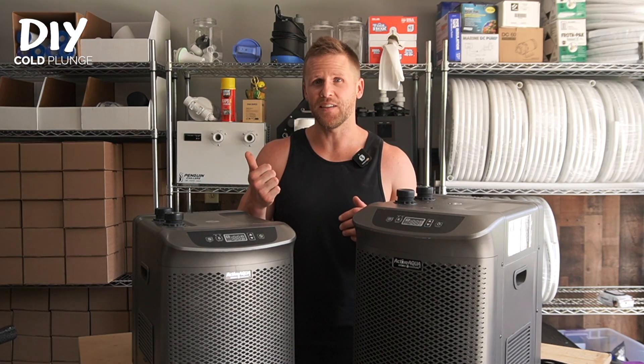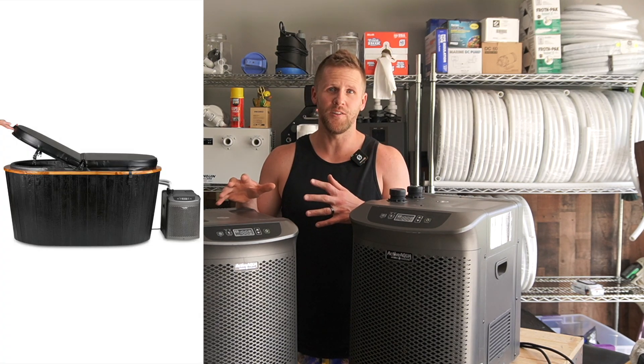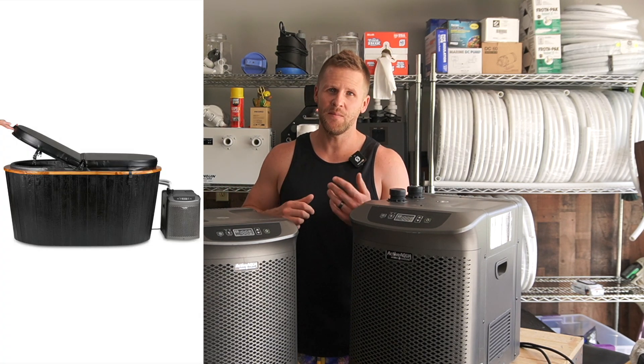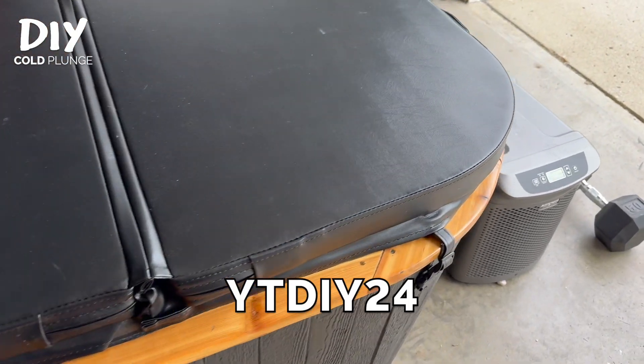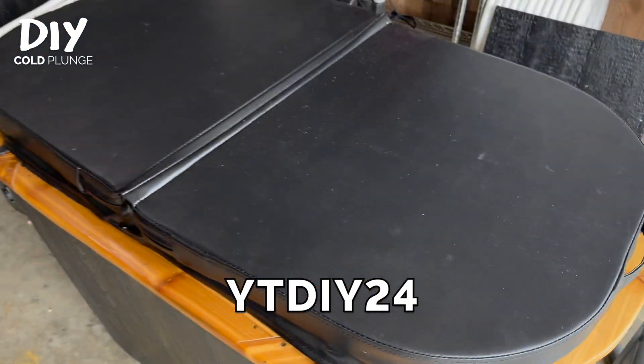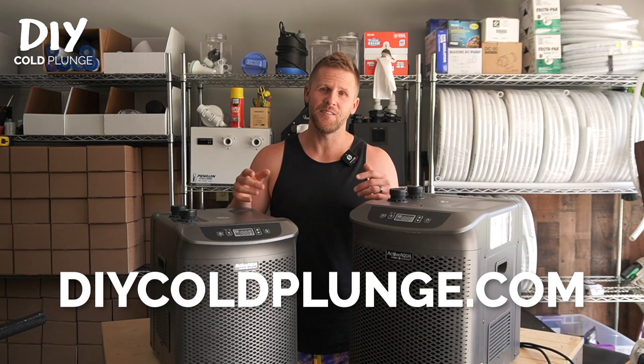Right now I'm also going through tests with the Rosita and the Vivo chillers on the new DIY Cold Plunge build, and I'll have more content on the way with that soon. If you have any questions drop them in the comments, and if you're looking to build a DIY Cold Plunge like this make sure to use this discount code to save a little bit of money on the plan. That's all for now guys — short and sweet, we'll see you at the next video.